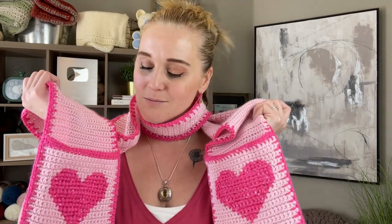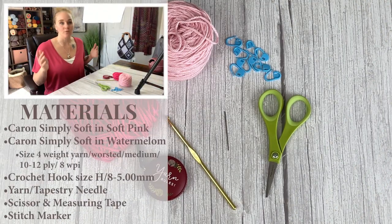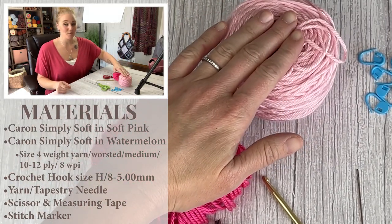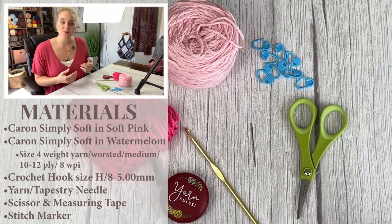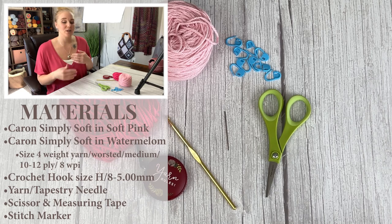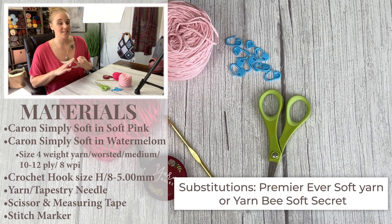When you are ready to make this valentine scarf, let's dive into the materials. You're going to need two different colors of yarn. I have Caron Simply Soft in Soft Pink and Caron Simply Soft in Watermelon — that is what I am using. If you want to substitute the yarn, there are two other types I'd highly recommend: Premier Ever Soft Yarn or Yarn Bee Soft Secret.